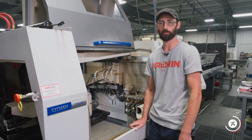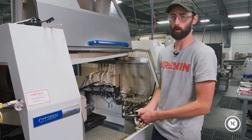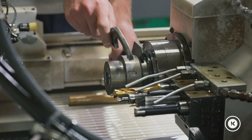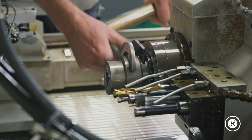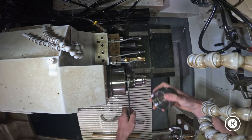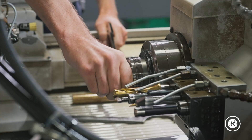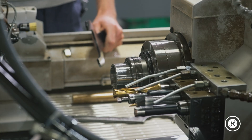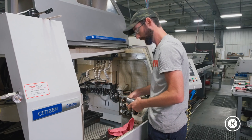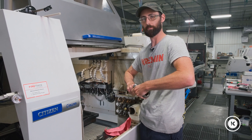Alright, first step like any setup — take all the old stuff out. We're going to take out the sub spindle collet, sleeve, wipe it down, wash it out. And that's why, because it's nasty in there.